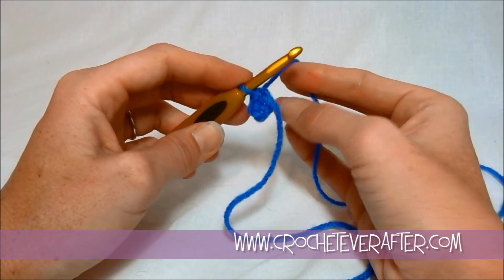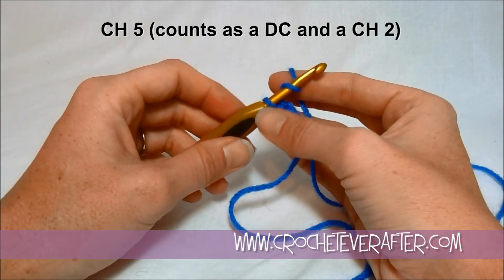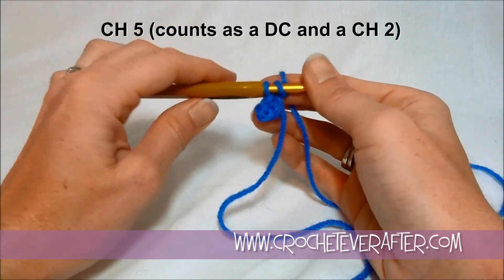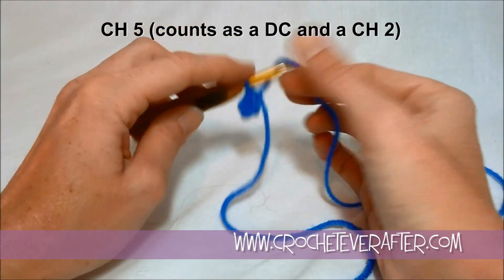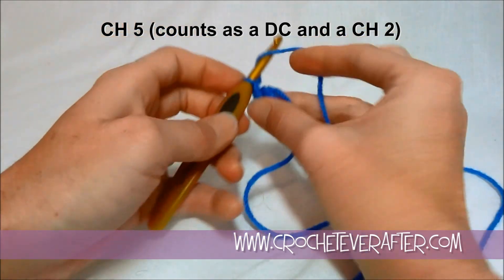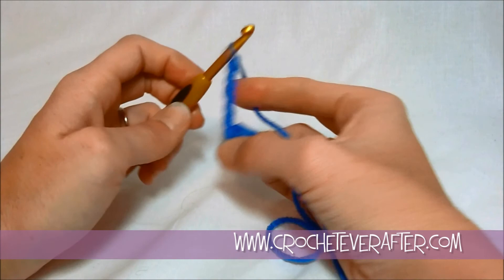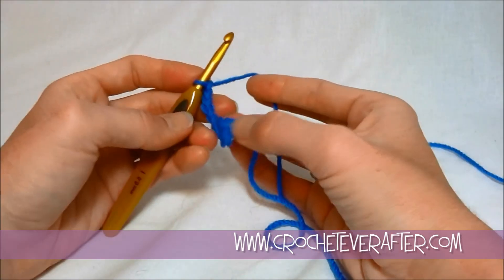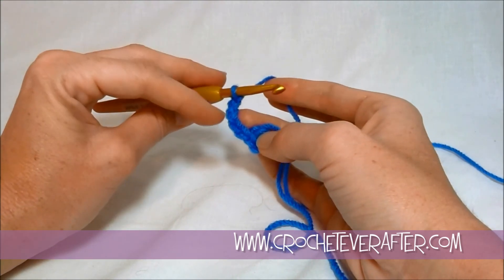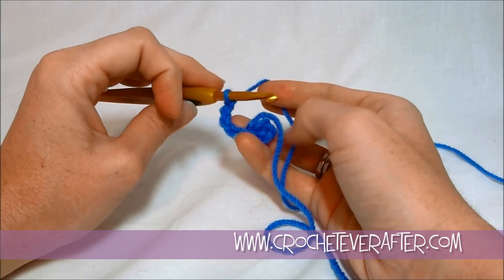To begin round one, we're going to start with a chain five. The chain five is going to count as a double crochet — it counts as our very final double crochet of the round, which will make more sense at the end — and it's going to count as a chain two. So technically the chain three here counts as a double crochet, and the chain two counts as a spacer in between our stitches.